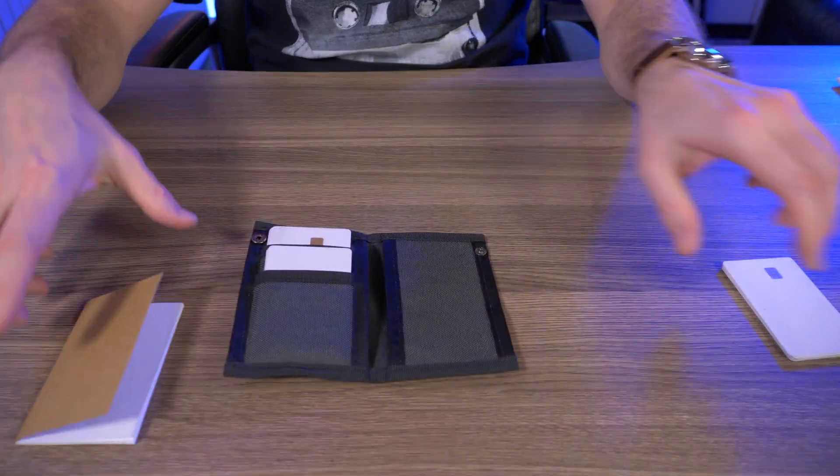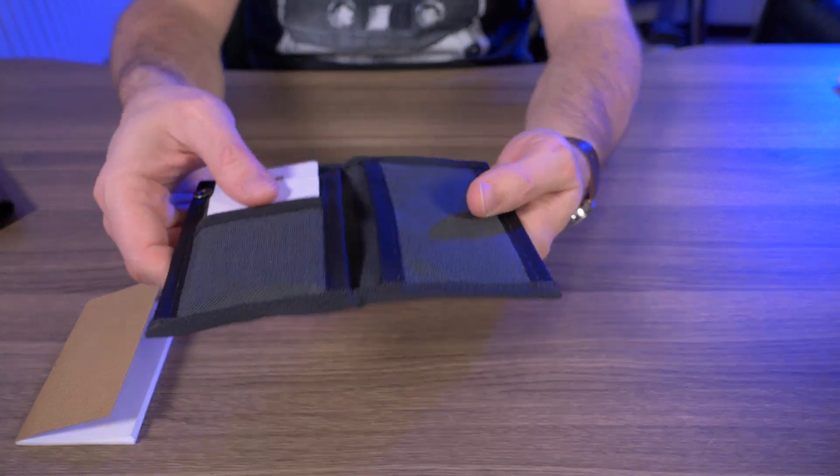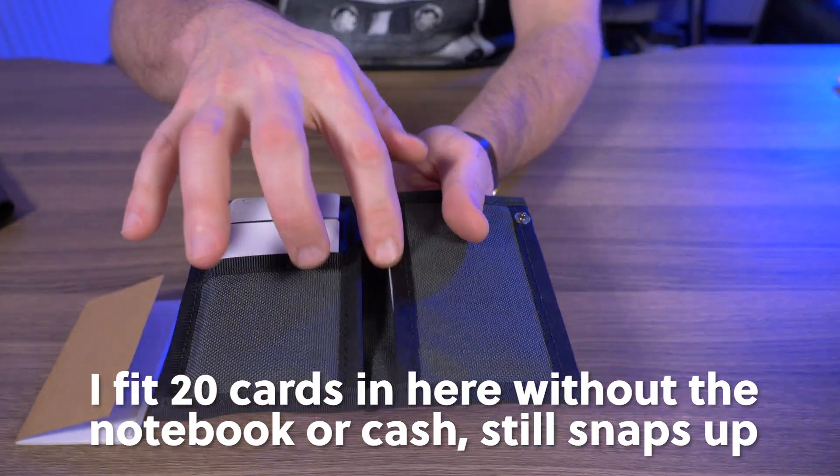Of course, you can take out this notebook and fit in some more cards. I have four more credit cards here — they'll just fit right in there. Still snaps up really nicely. Like I said, there is a ton of room in this wallet.